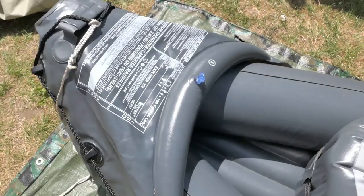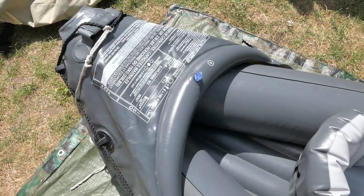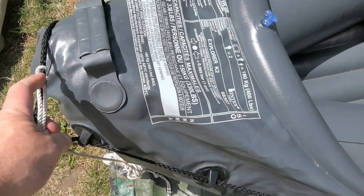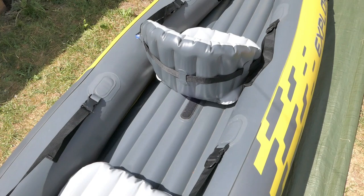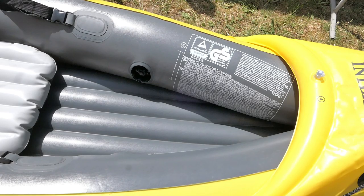Further on from that you have a small inflatable chamber at the front and then again at the back. Either end has a grab handle which is ideal for tying a rope. It also has rope round the front and the back so if you happen to fall out and need something to grab hold of, it's there.